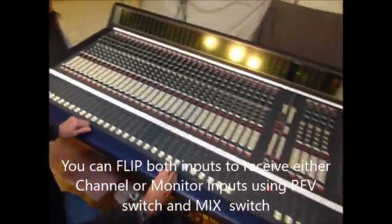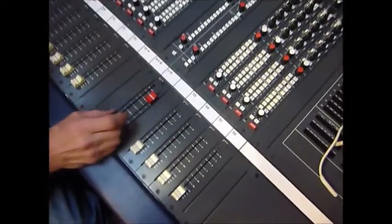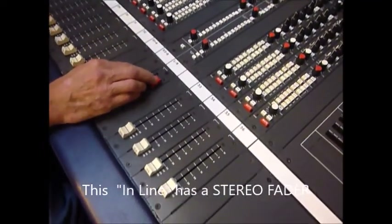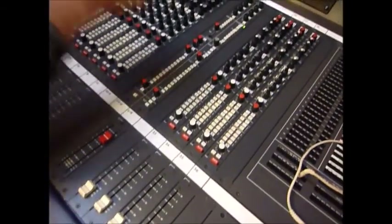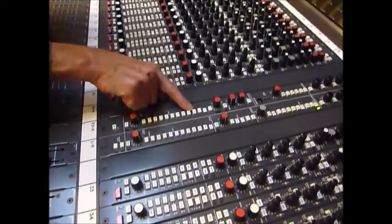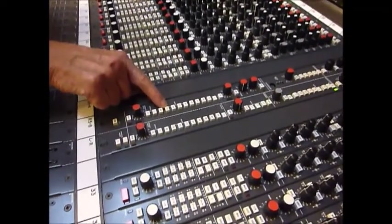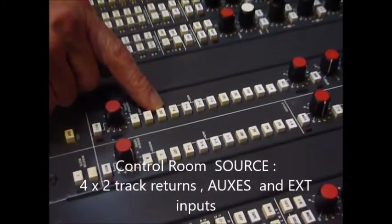Moving on to the master module. This particular desk has a stereo fader fitted - they normally have a left and right, but the client wanted a stereo fader so I put that in for him. So there's your main fader. These are the sources: left/right is all the channels coming in as a left/right mix. You've got four two-track returns: A, B, C, and D. We can listen to the auxiliaries here - the eight auxiliaries - and we can listen to an extension which is off the patch bay.